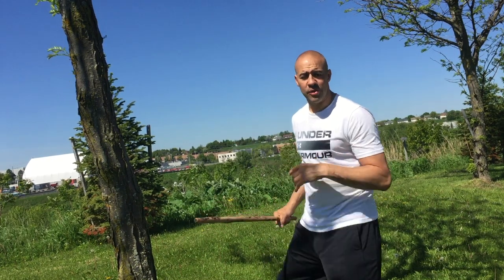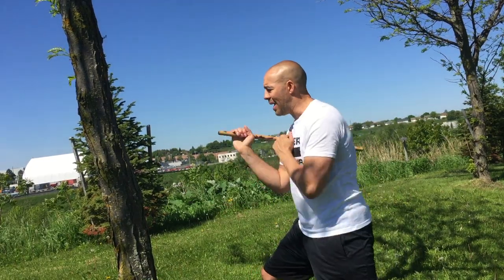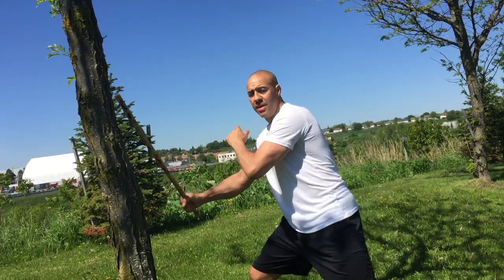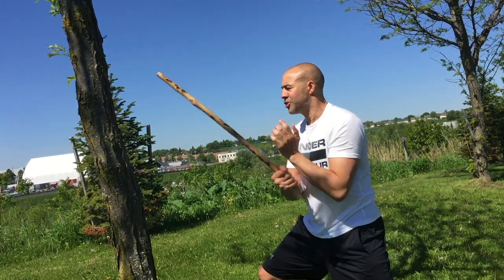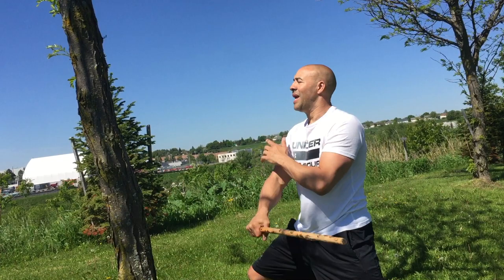Hey guys, here's a quick tip. I'll do the same thing with a single bustone or a single stick. So if I'm close, keeping my hand up, same thing, and coming with speed — not hitting the tree with great force. That's where the control comes in, and I'm not hitting it all over the place.